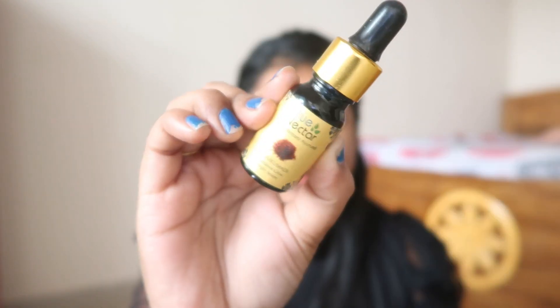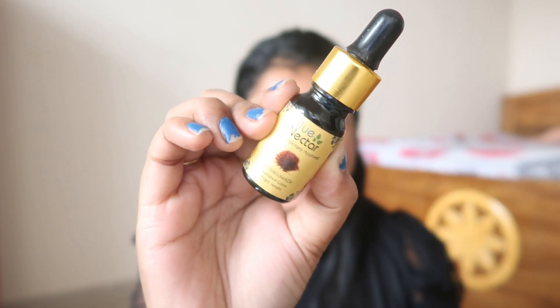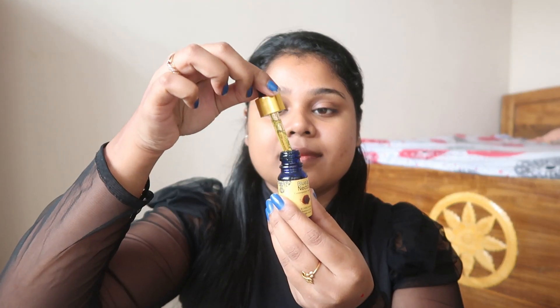This is my skin without any makeup, and you can see I do have some pigmentation and dark circles. Let's get started with our first step. First I'm using this Blue Nectar serum — I really love the texture of this serum, it is so smooth, it glides like heaven. I will apply it evenly and then we will move to our next step.